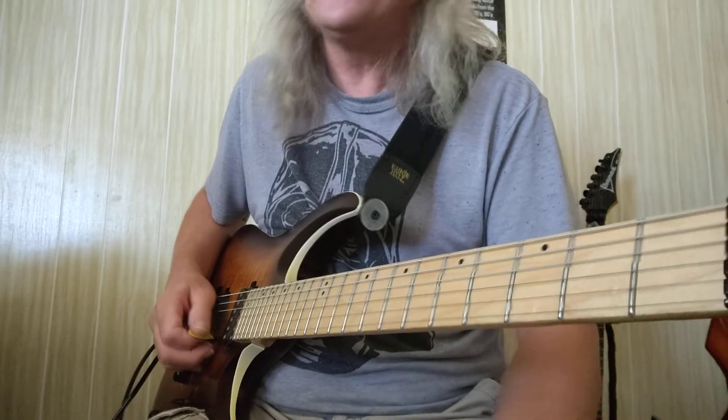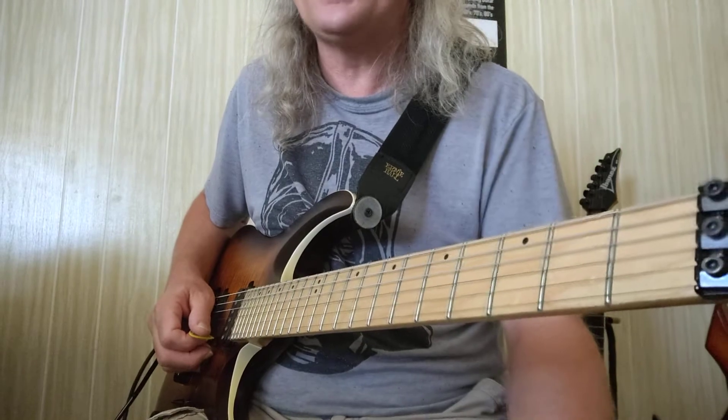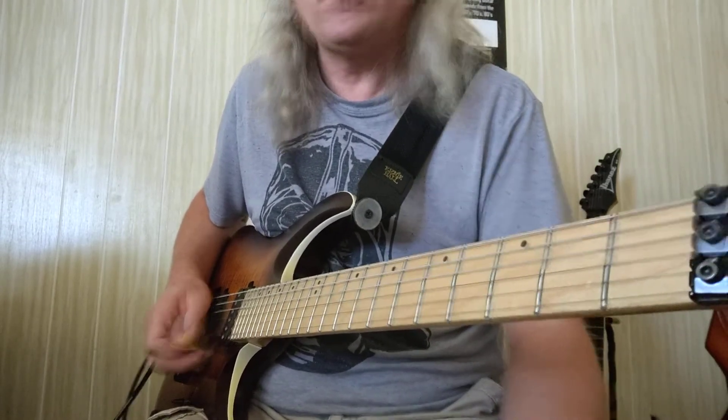Down, up, down, up, down, up — or up, down, up, down, up, down. Remember, if you start with a down stroke, your next time you hit the string is an up stroke and vice versa.